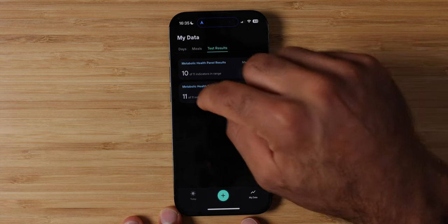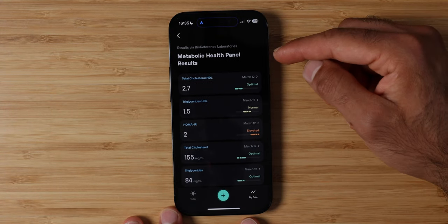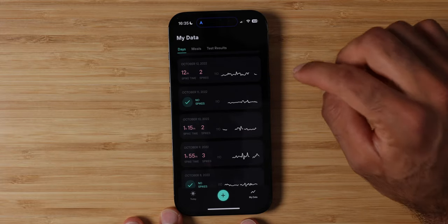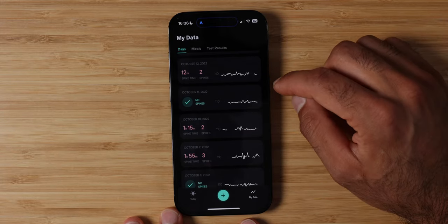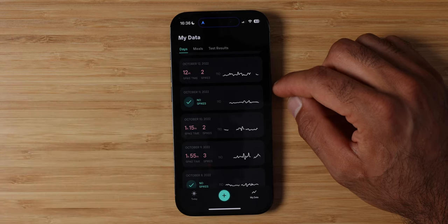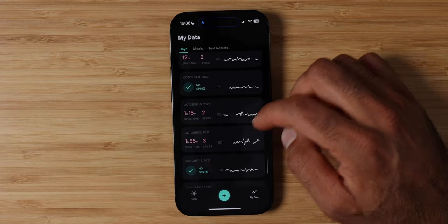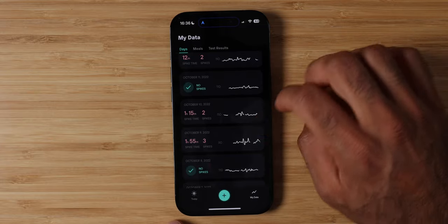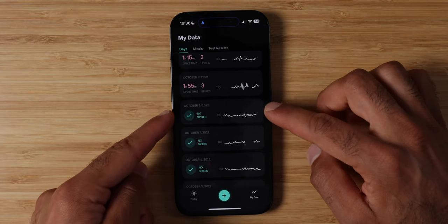I want to see trends — Levels, if you can add trends from that data, that'd be really cool. Under the My Data tab, it's interesting to see how long my spike time was and how many spikes I had. On one day there were only two spikes in 12 minutes, so my body was able to regulate and come back to normal. Whereas other days, two spikes but my spike time was an hour and 15 minutes. And then some days there were no spikes — so what did I do on those days? How can I repeat that behavior and keep it more consistent?